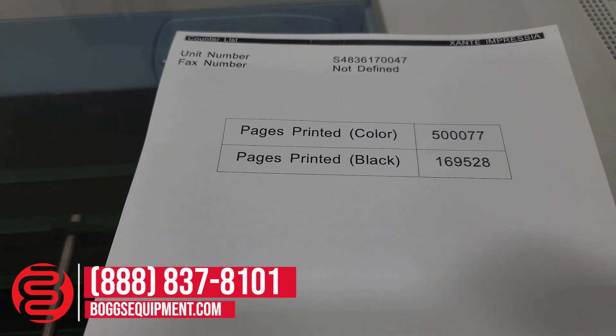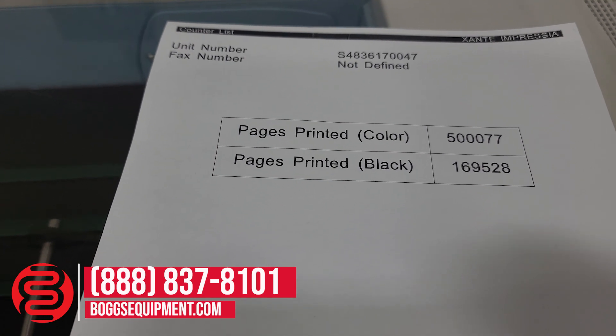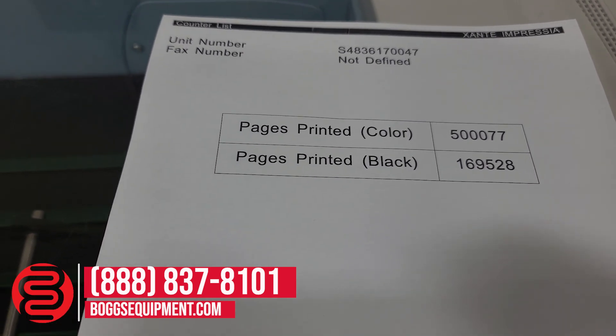Color impressions is 500,077. Black and white impressions is 169,528.